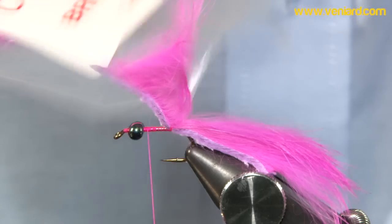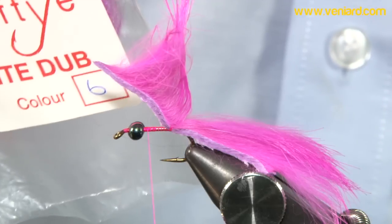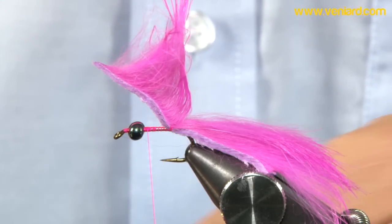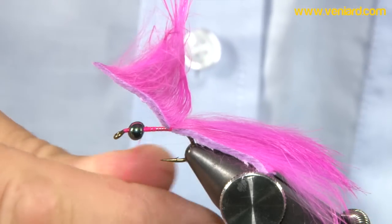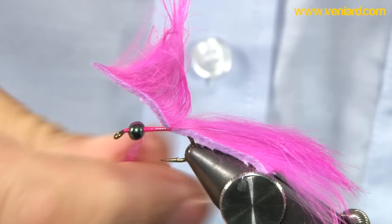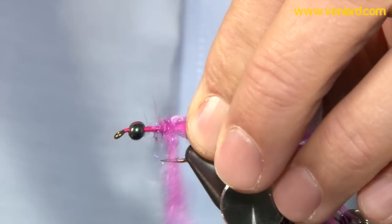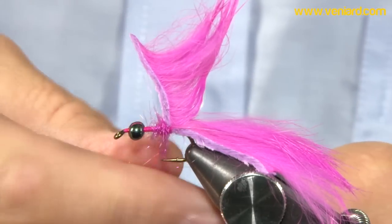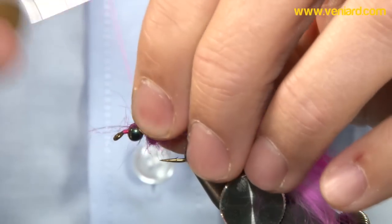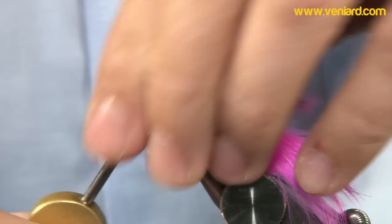I've got this stuff from a friend up at Craft Eye in Edinburgh — I'm not sure you can still get it, it's bright dub. But any kind of soft synthetic dubbing will do fine; light bright or any of that stuff will be great. Just dub it onto your thread — make it quite loose, quite bulky. Pull it all together into a nice dubbing rope, bring it up behind the eyes, and just finish off there. You can bring the thread back up over the front and secure.